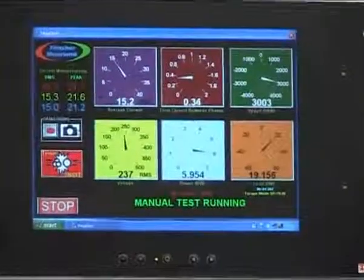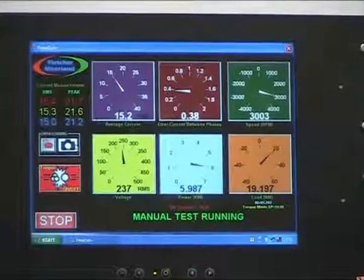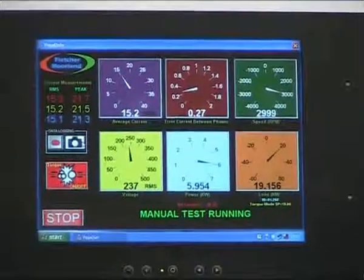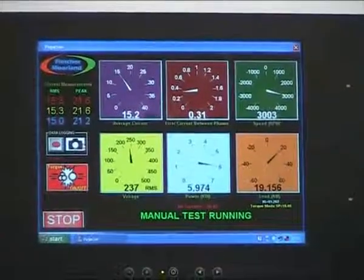As you can see, the engineer is running this motor at 3000 RPM with a 19 Nm load. The load can be viewed in the amber analog display on the screen. Please take note of the currents displayed in the upper left hand side of the screen.